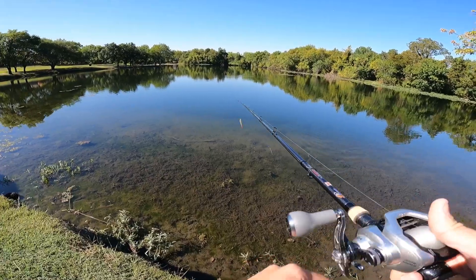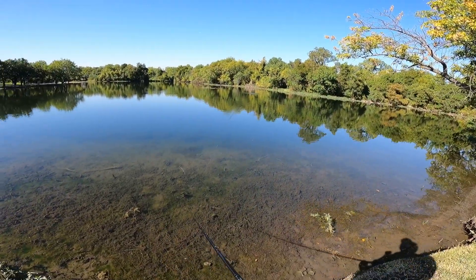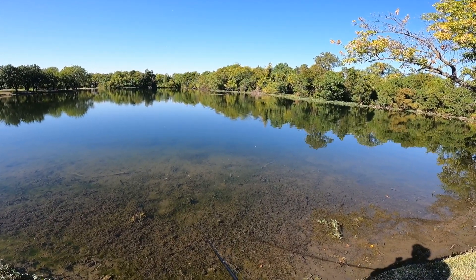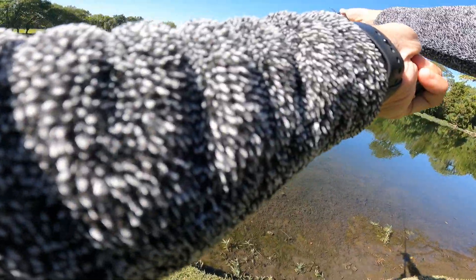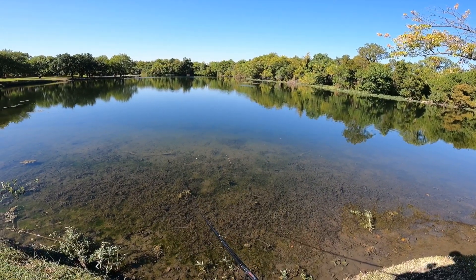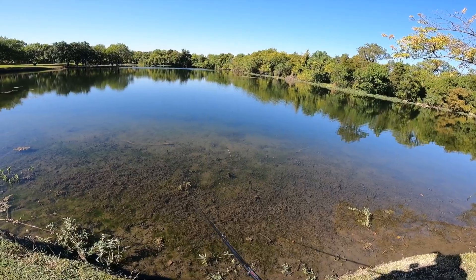Wow, this bait is freaking awesome, man! Bombing it out there — I'm going to try to get it by that grass patch. Realistically there's no way I should be able to get a swimbait out that far, but we're going to try it. I've never had a hard bait similar to this. It opened up right there when I was casting — it didn't allow it to do its proper form. I could tell there's potential it won't get a perfect cast every single time, but so far I am impressed.